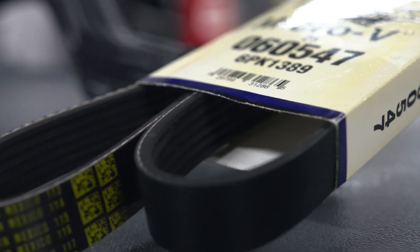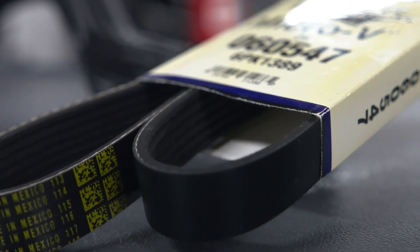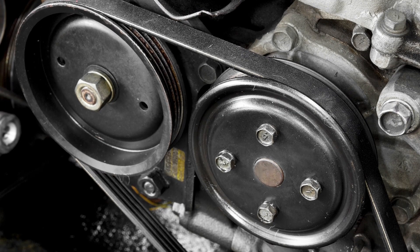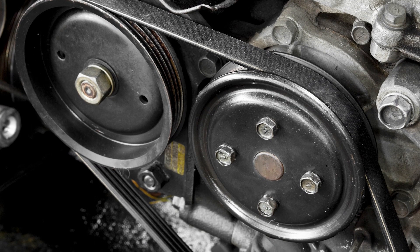When it comes to inspecting a drive belt, the depth of the grooves indicates its health. These grooves grip the pulleys. If worn too far, the grooves on the pulleys will bottom out and they will not be able to grip the belt.